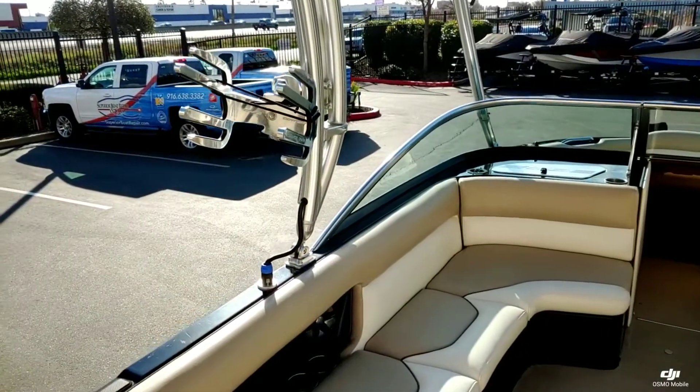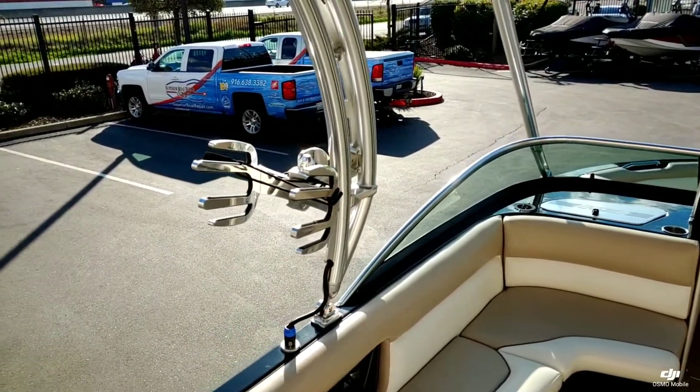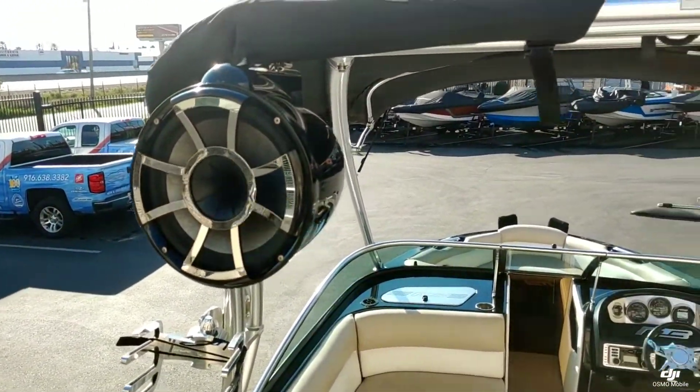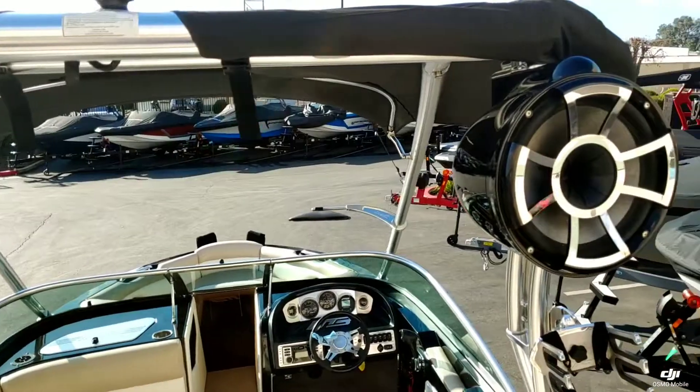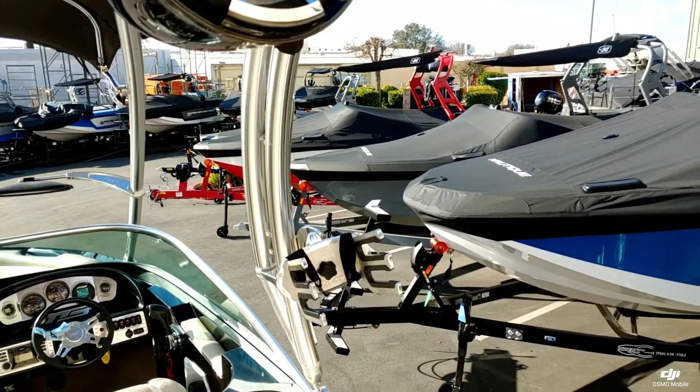Taking a quick peek at the tower here — it is a floating tower. We do have one pair of swivel board racks. We also have one pair of tower speakers; I believe these are Rev 8s. Really nice upgraded stereo system in this boat.